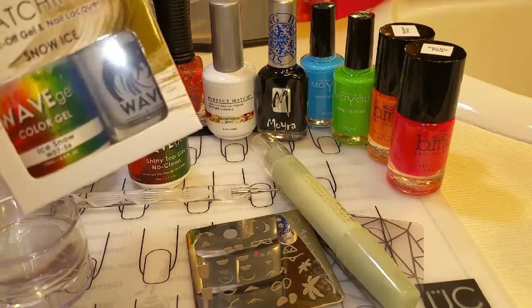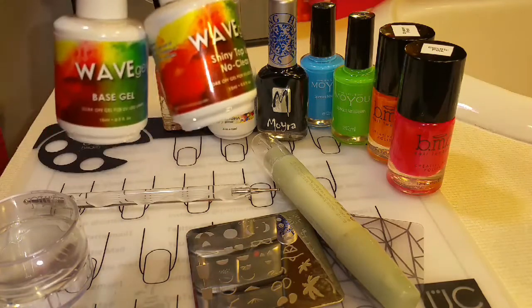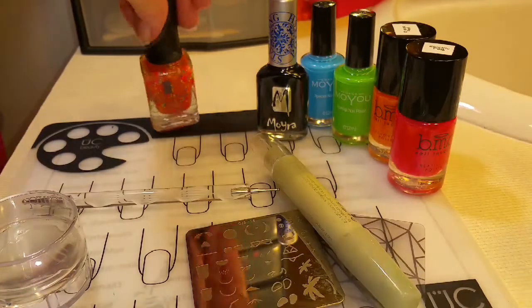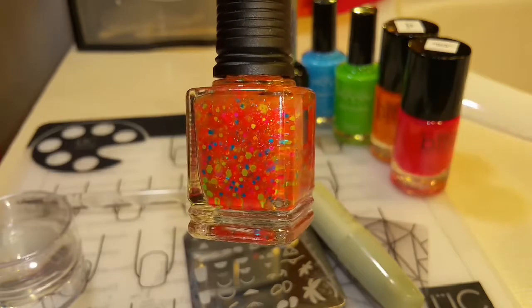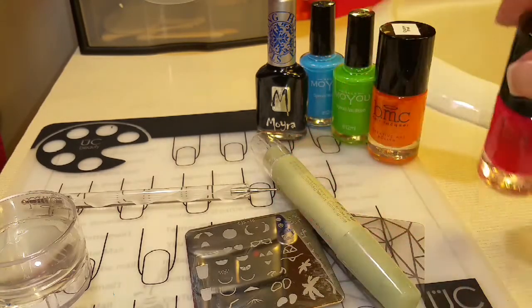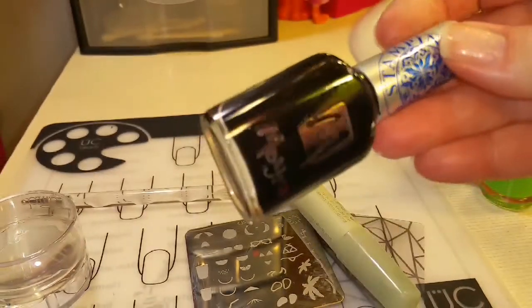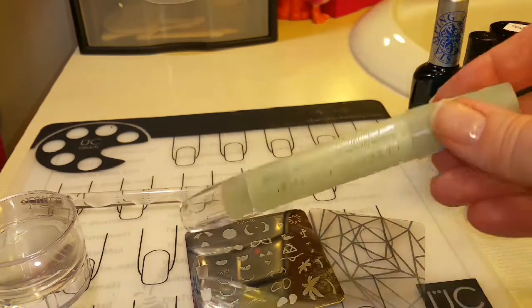We're going to use the Snow Ice by Wave Gel, which is white. Wave Gel is Snow Clean top coat and base coat, and I do have a discount code in the description box below. We're going to use Le Chat's Perfect Match Neon Topia Glitter — you can see how beautiful the neon glitters are. I'm also going to use Bundle Monster Electric Pink, Orange Peel, and then this Blue and Green by Mullyu Nails and Moira. I finally got a new black stamping polish so we're testing this baby out for the first time.